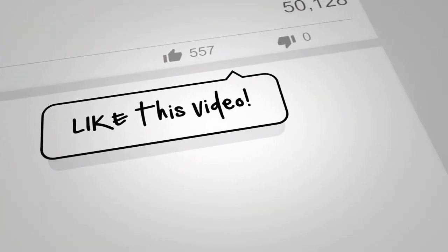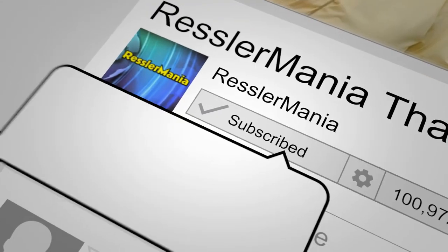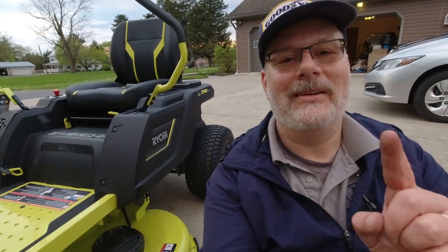I'd really appreciate it if you could like this video, write a comment, and please subscribe. And hit that bell while you're at it. And as always, have a great day.